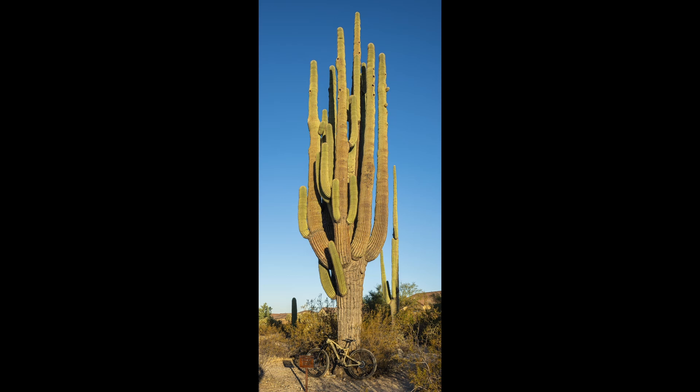Here's a picture from 2020 of that cactus with my bike there for scale — it was during a ride in either late 2020 or early 2021. This thing had 36 arms and is considered to be 150 to 175 years old.